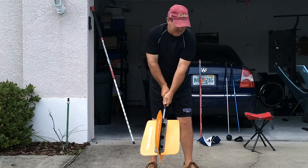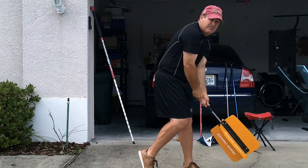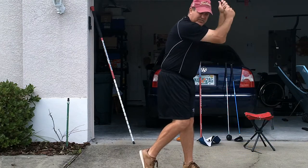Then I go left-handed. I turn over to the left and I just do five of these on this side.